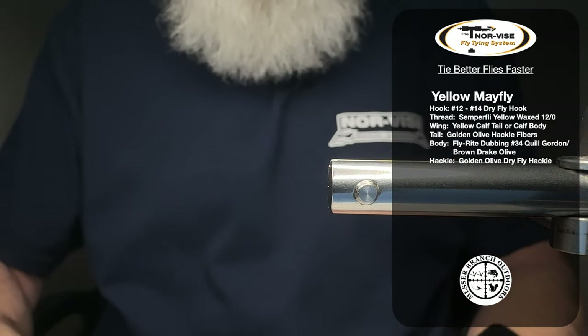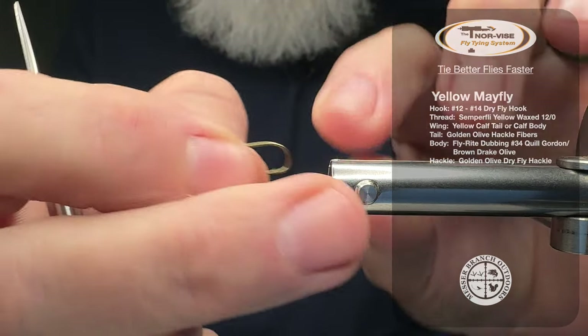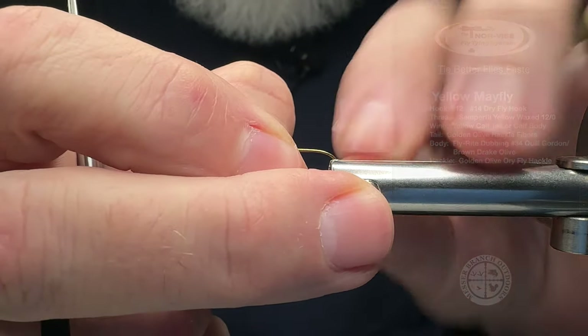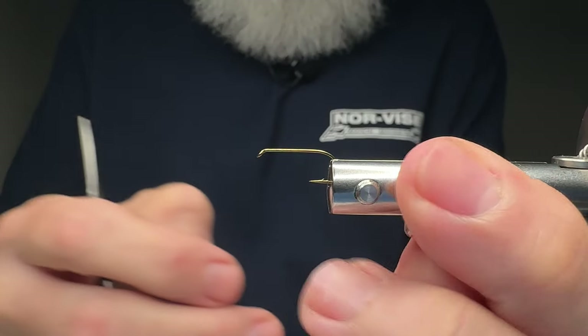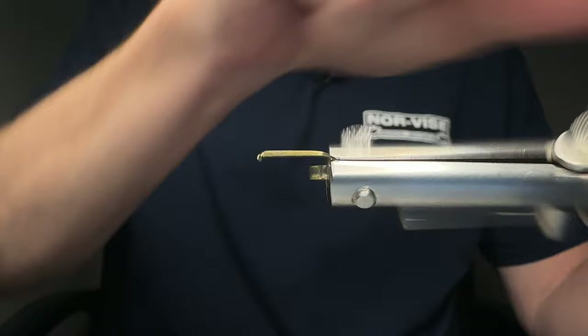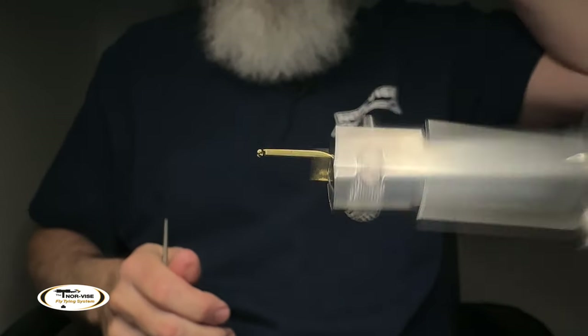The first thing we're going to do is take a size 12 hook — it's a TMC 100. I'm going to put that here into my Norvice standard jaw, my Norvice fly tying system, Liberty Blue, for those of you folks who are wondering. Be sure to check down below — there will be a link to the Norvice fly tying system if you are interested.